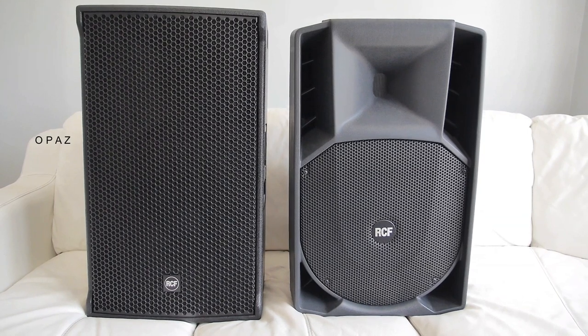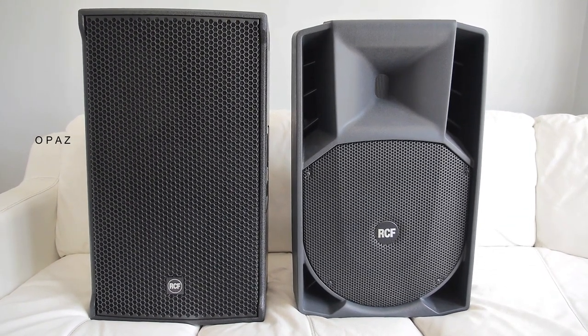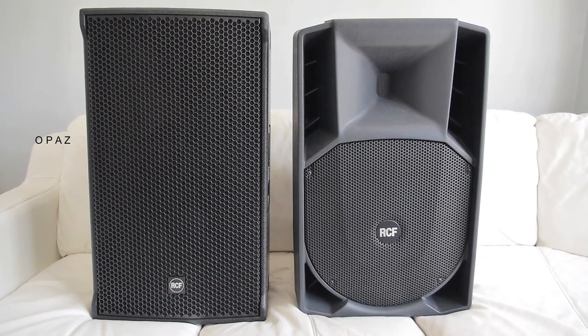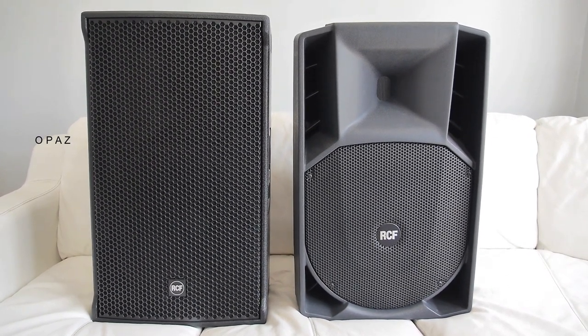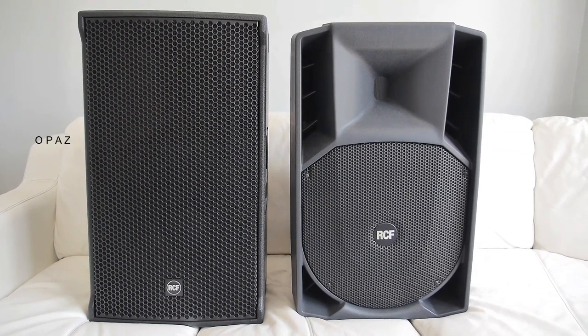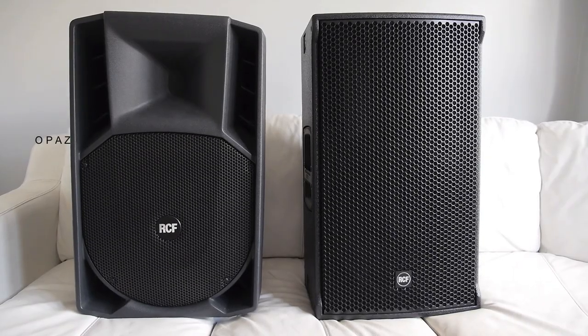The NX45A is a wooden construction speaker. The wooden cabinet material is Baltic birch plywood, therefore it weighs a lot more than the 745A which is a molded design — call it plastic if you wish. The NX45A weighs around five kilograms more than the 745A.